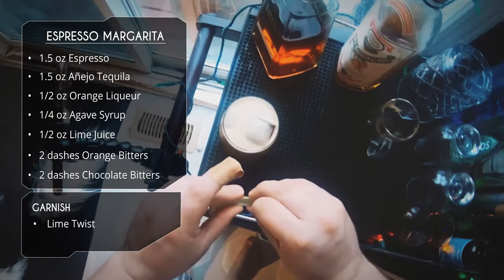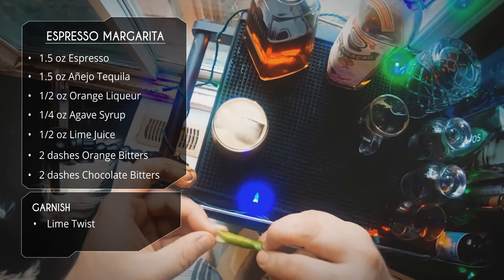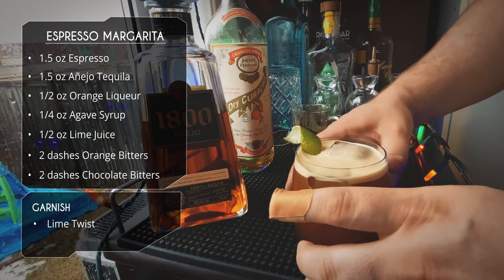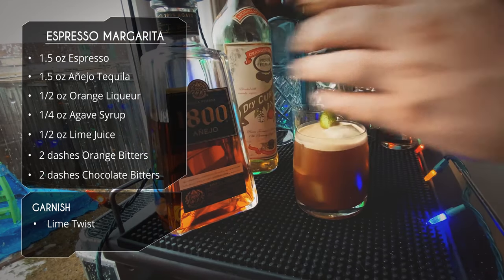For garnish, I want to stick to traditional margarita, but instead of doing a lime wedge or lime wheel, we're going to do a nice lime twist. You don't often peel a lime, but I think it's going to look really nice in this drink. And there you have it — there is your espresso margarita.